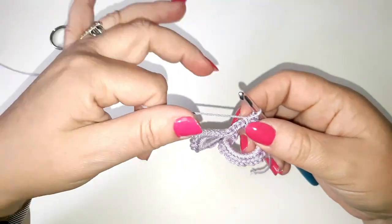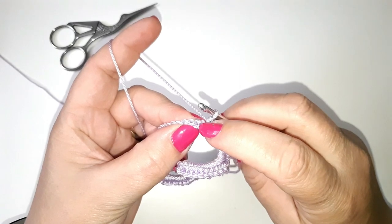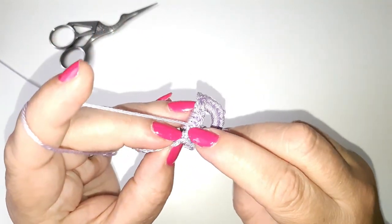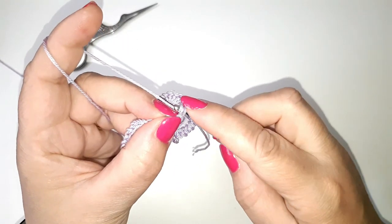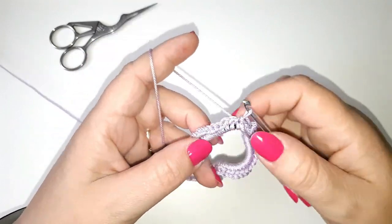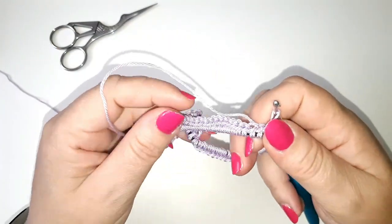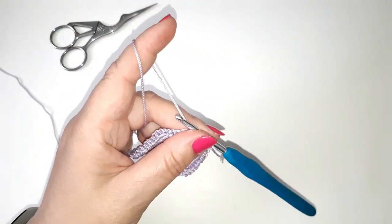To end this round, I'm going to slip stitch into the first double crochet that we made — into the first double crochet, making sure I've gone under the two loops. Yarn over, pull back through, then pull back through the loop on your hook. If you wanted to, you could just leave your scrunchie like this as a very nice simple hair band, or you could make it a little bit more ruffled by following the next steps.